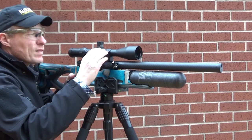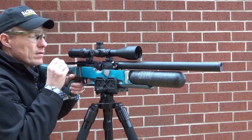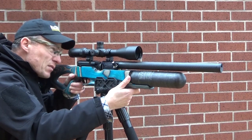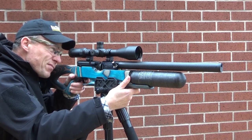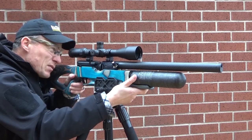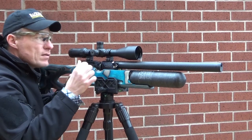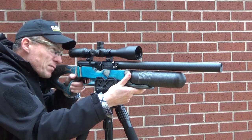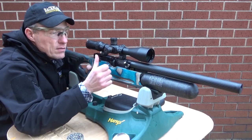Cast your minds back to that video where I was using this little beauty, a HW100 VireArc. As you can see, this one has a carbon fiber bottle, so it's had the full bottle conversion dropped into a stunning form stock with a carbon fiber barrel shroud.